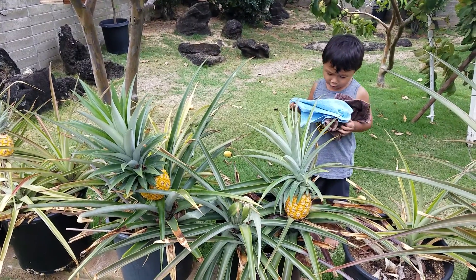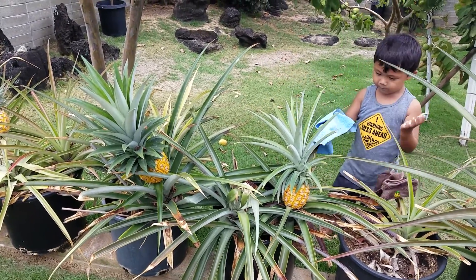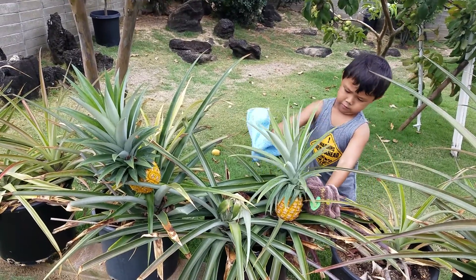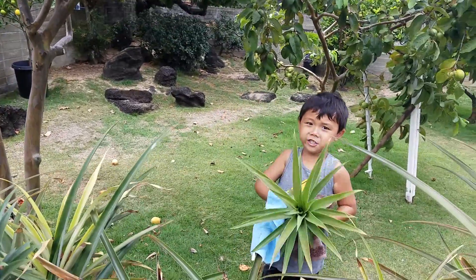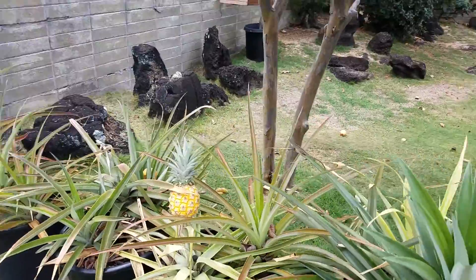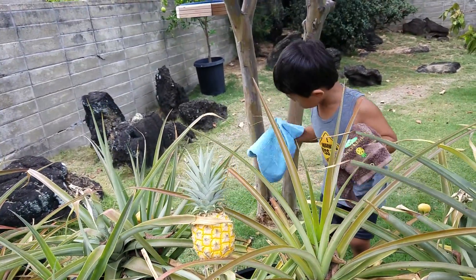There's an apple right in front of you, okay, pick it. Watch out, watch out — papa made it easy so you can pick it. Okay, hold it. All right, cheese! Okay, put it down. I want you to pick this one right here, the small one. Never mind the guava, okay, grab it.